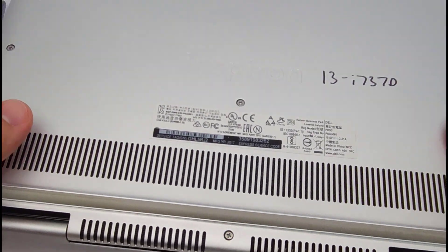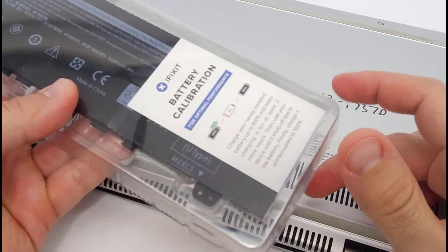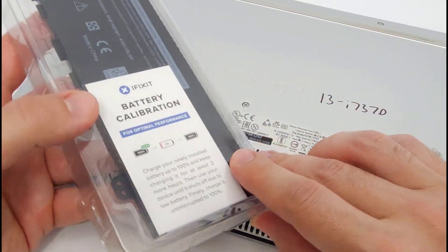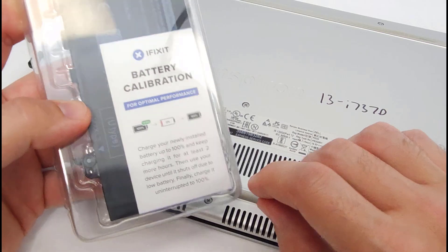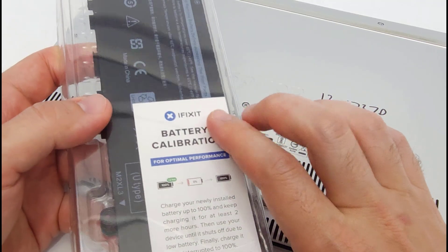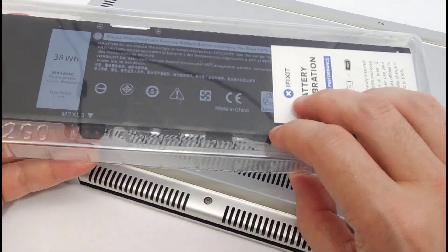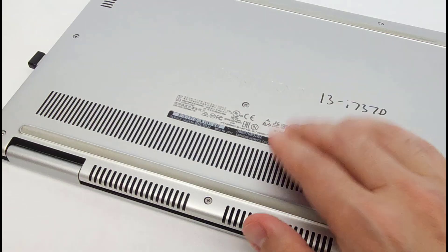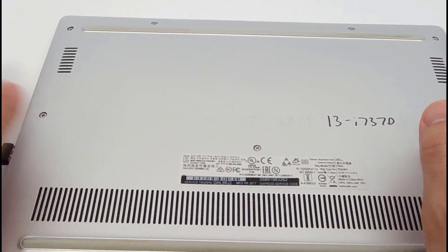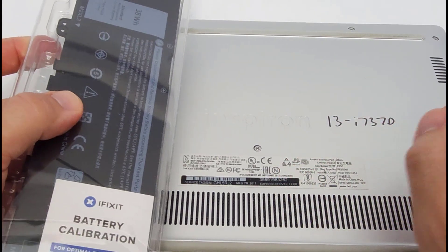I saw a pretty big range of prices. There was something on Amazon for as low as $25, which seemed suspicious when everything else was in the $60–$80 range. Even though it claimed compatibility, I didn't want to gamble on quality, so I went with something around $70 or $80 from a more reputable repair company selling aftermarket parts, since I could not find original Dell batteries directly from Dell for this seven-year-old laptop. You'll need to do the legwork to find the right battery yourself, assuming you don't have the exact same model.